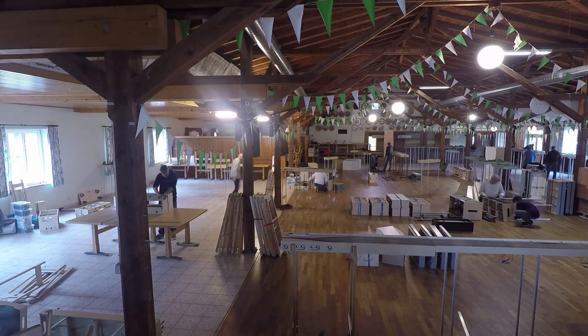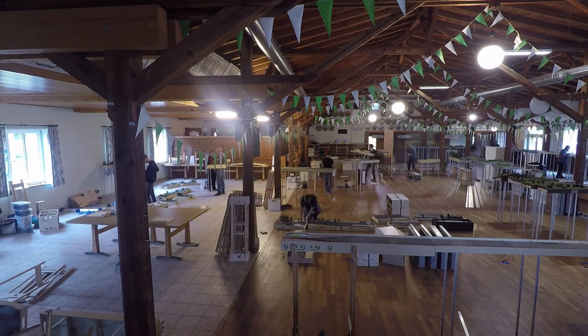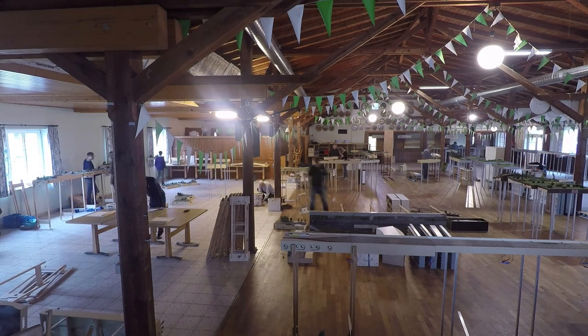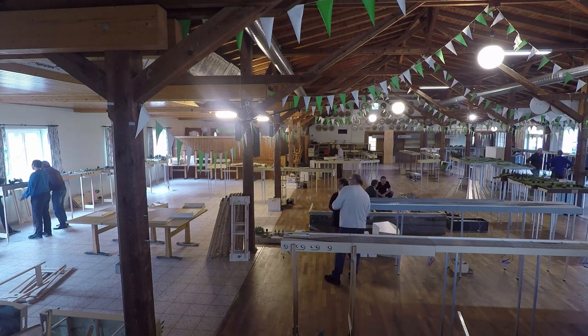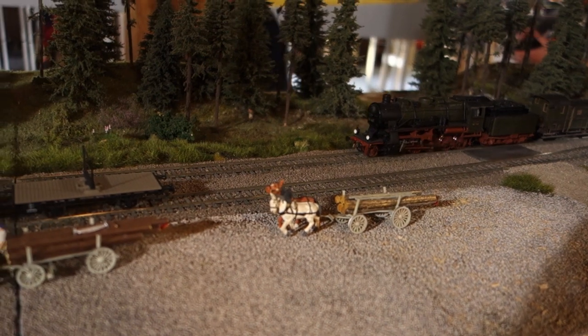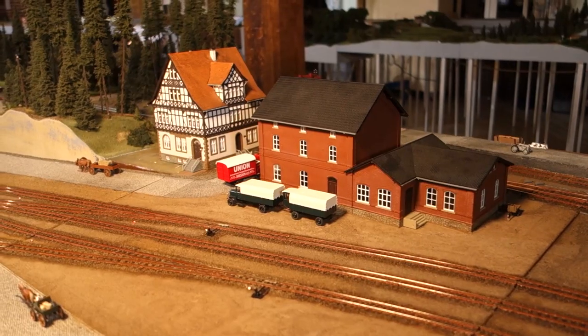On the last weekend of October 2019, the annual Heidetreffen of the North American N-scale chapter of the Fremo Club took place in Northern Germany. The chapter is called America N, and members from Germany, Sweden, and the Netherlands were attending. The venue was shared with the HO Old chapter, which focuses on German prototypes in the late 1920s.